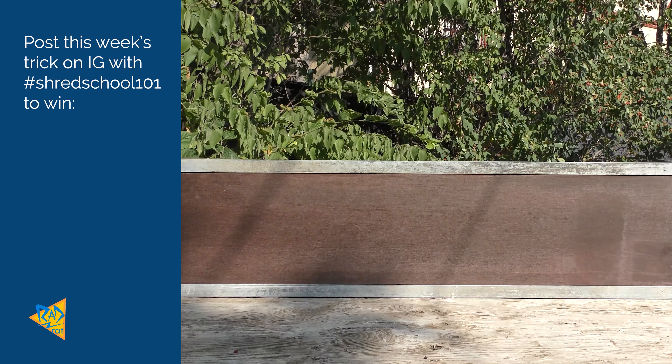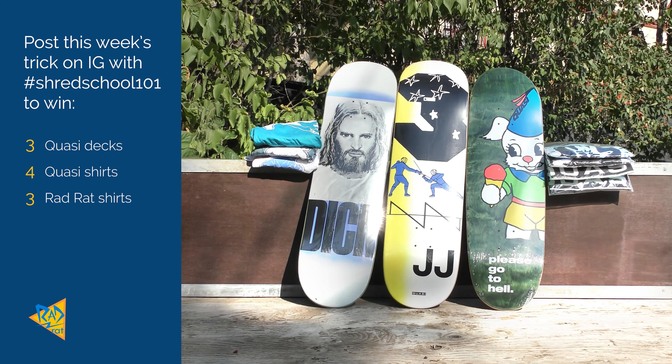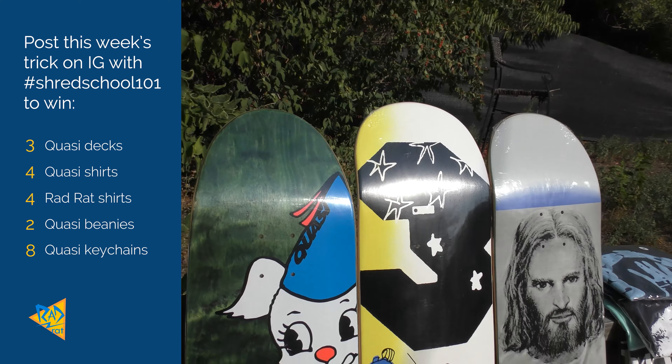When you get that varial kickflip, make sure you post it on Instagram with the hashtag shredschool101. Me and Jake are going to look through all the submissions and at the end of the course we're going to pick an overall winner to get this prize pack from Quasi. Also, if you need a little bit of extra help with the trick, there is a written blog version at radradvideo.com. Next week on The Shred School, we're going to learn the Casper — a trick so cool it's actually the single-handed reason I started skateboarding. I can't wait to teach you that one. I will see you there.